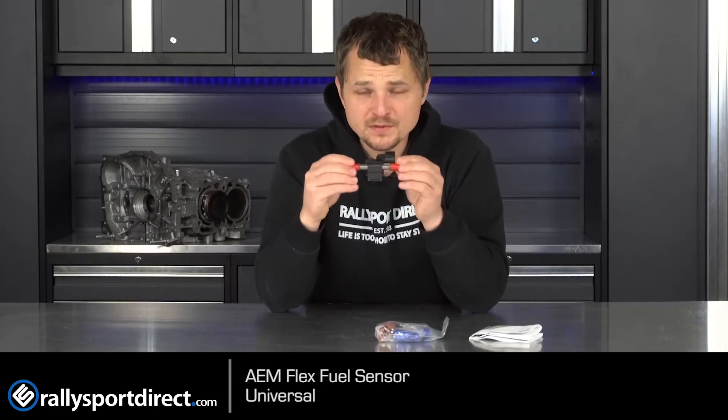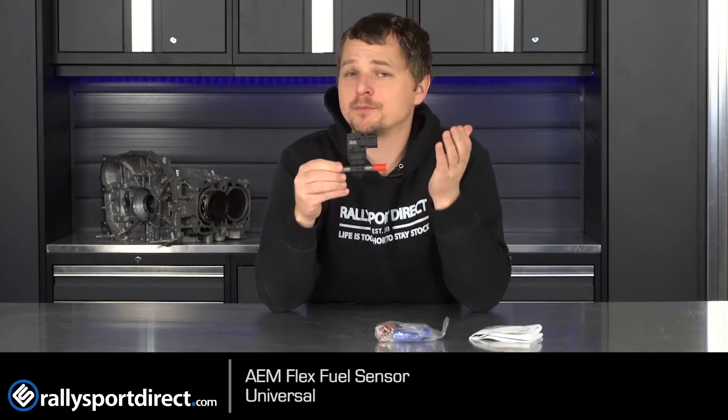This little sensor will detect exactly how much ethanol content is in the fuel and will change the tune based off of that, which is pretty spectacular. Utilizing the OEM ECU or an aftermarket ECU with this sensor basically allows your tuner to give you the most power in the safest way. So if you're tuned for E85 and you accidentally fill up with E50, this would detect that and protect the engine while still giving you the most power based on the amount of fuel.